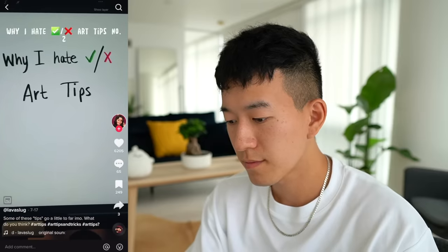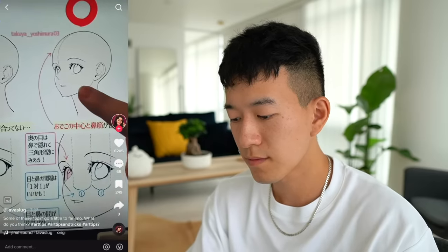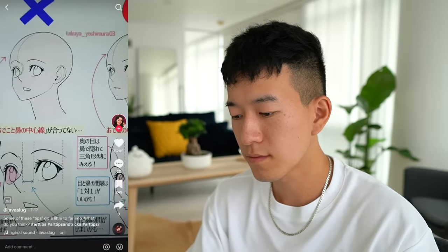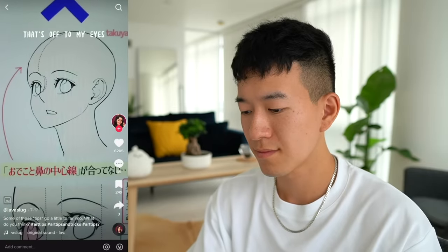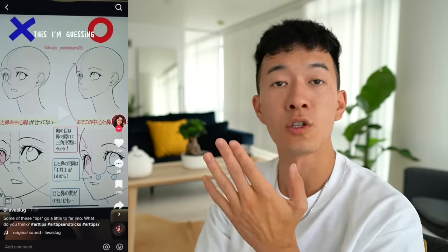Why I hate check expert tips. This is showing how to correctly place the nose and the mouth at a specific angle, which is all well and good, but they have the wrong side. The face is just at a different angle than the first one, and the placement of the nose and the mouth are fine for this style of artwork. I feel like it's actually the chin that's off to my eyes. Everything else looks fine to me. You need to get your eyes checked.